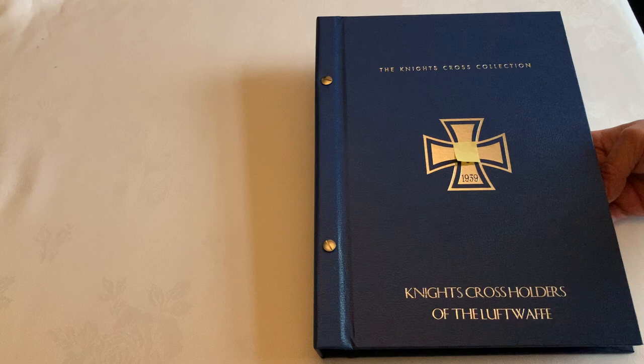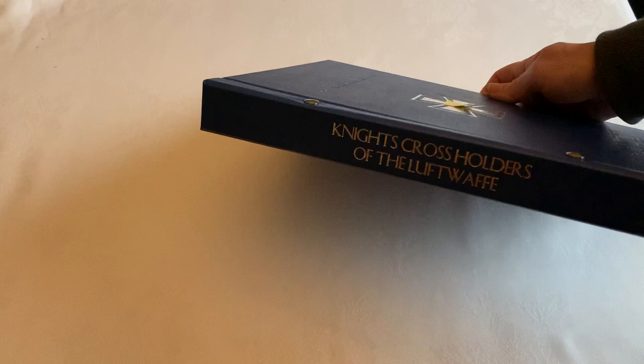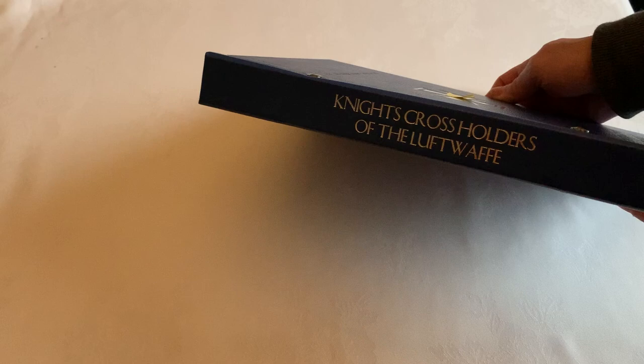As with the other folders, you'll see that this is color themed — silver and lighter blue for the Luftwaffe. On each folder you will also see it's written down the spine, so good for storing on a shelf or the like.